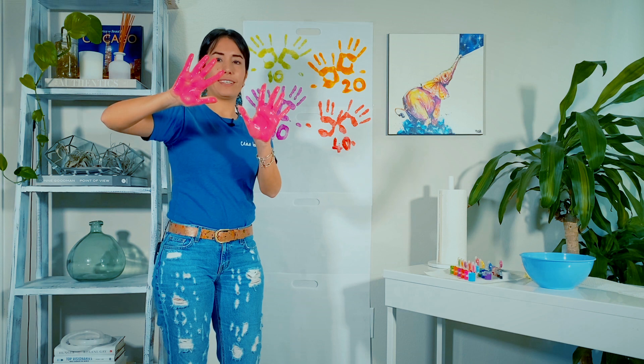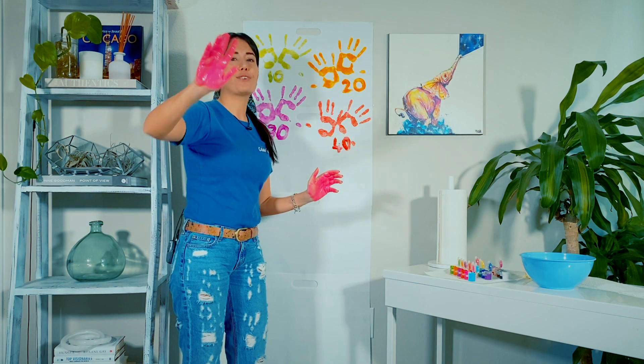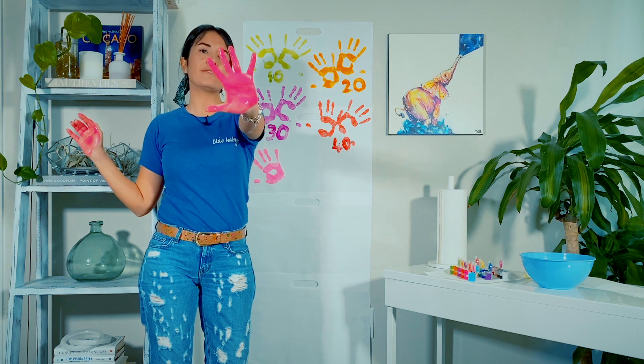This is my favorite color — I love this color. 41, 42, 43, 44, 45, 46, 47, 48, 49, 50.